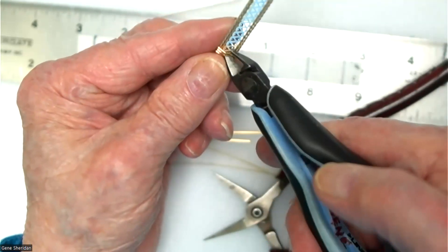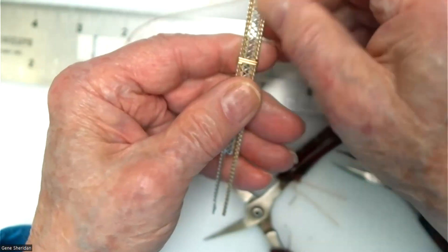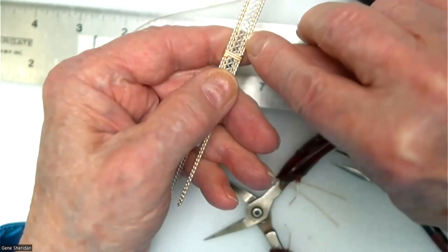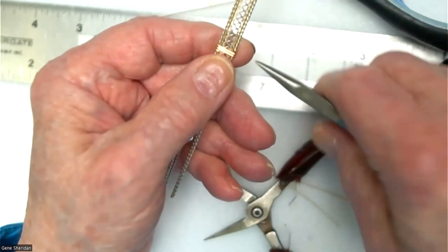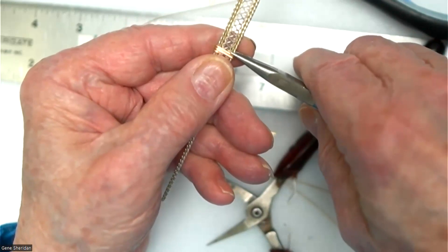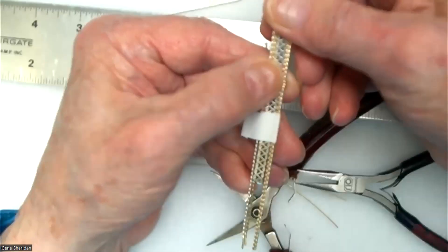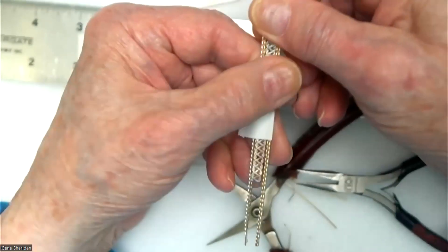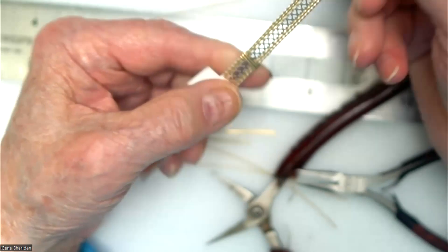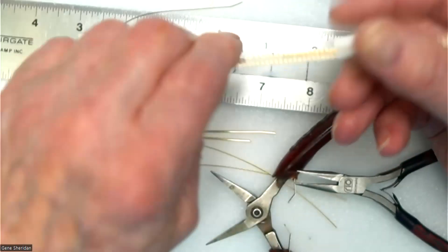Lift this one up and cut it off. I like to cut them off short to where they only cover about two of the other wires. By doing that, they're short enough that it makes it hard for them to get lifted up. They're not going to scratch me at all the way I wrapped it. Now I'm going to take and do the same with the other piece of wrap wire.